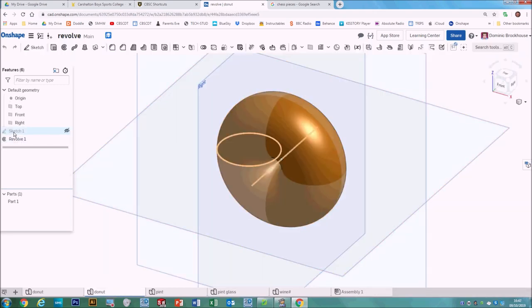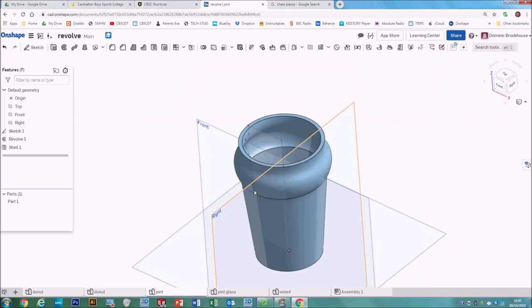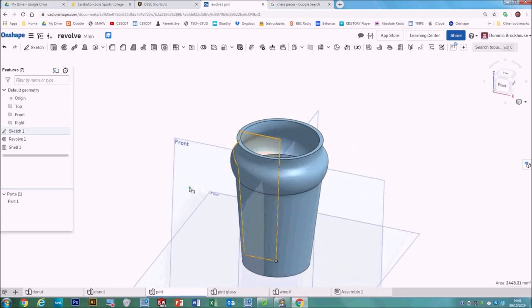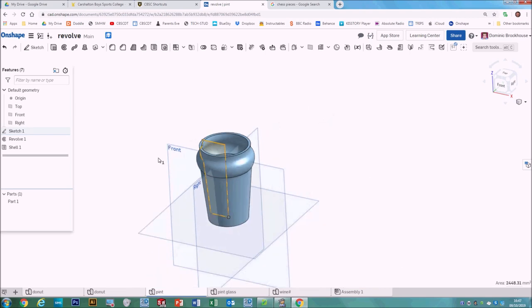On the donut we add the circle and then a separate line for the axis. If you're doing it for a glass, you might have the sketch and the straight line that makes up half of that sketch there can act as your axis. So first of all, when you make these shapes, think about what the thing would look like if you sliced it in half.